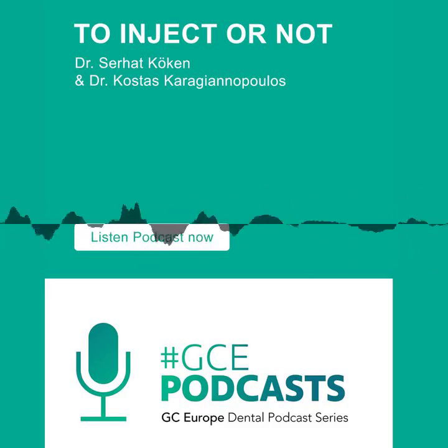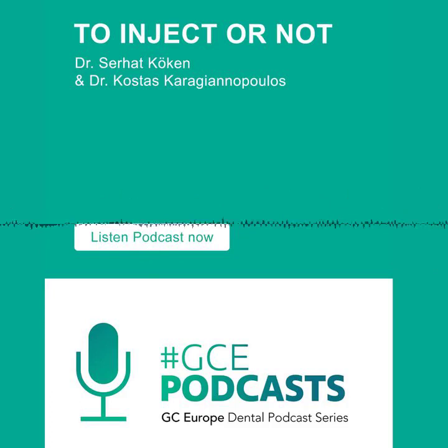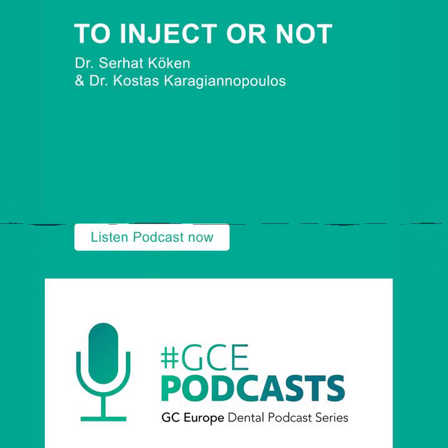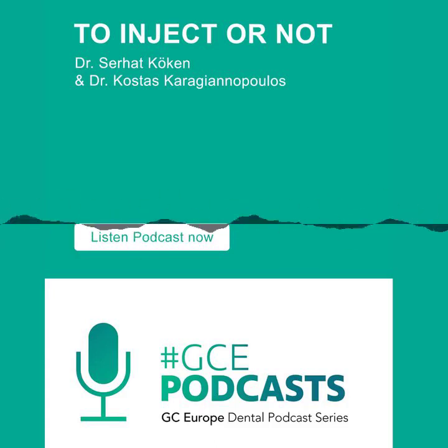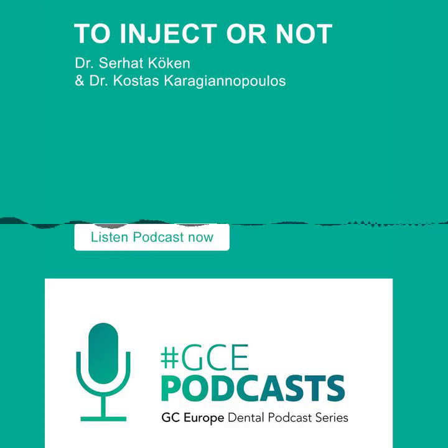You two are having a lecture together for the GC November Symposium. It's a really interesting topic because Kostas is known for direct composites and Serhat is known for injection molding, and you're going to talk about this topic. Will you like each other after the lecture? Actually, we don't know what's going to happen, but we're going to almost fight — in a good dental way, in a civilized way.